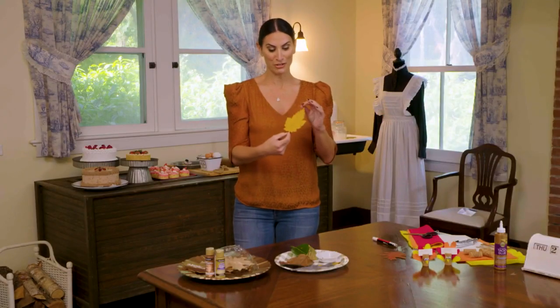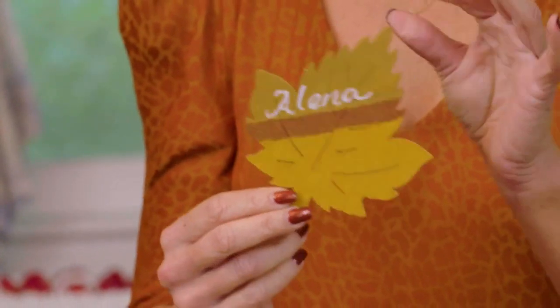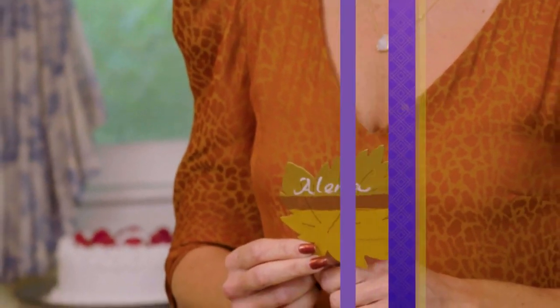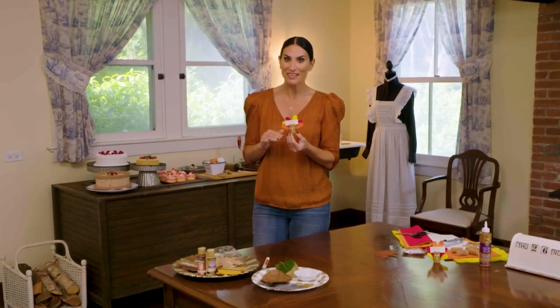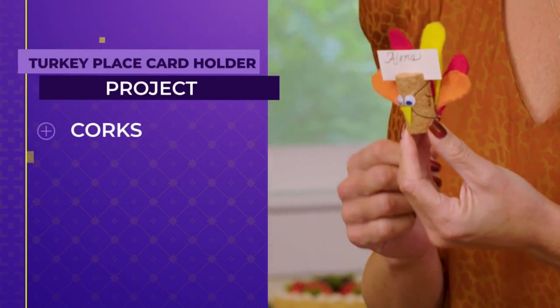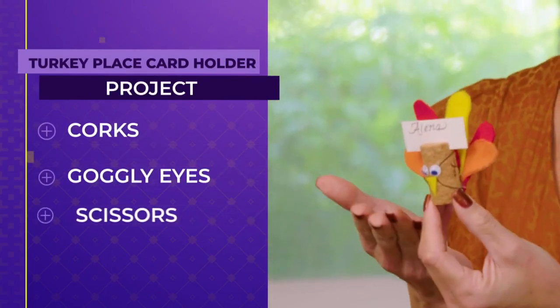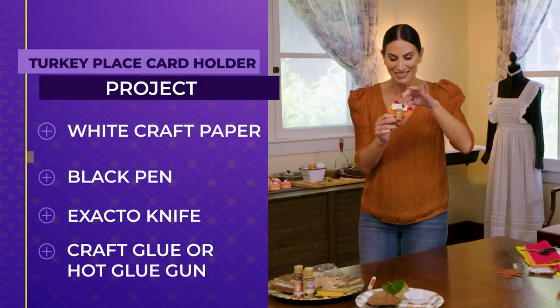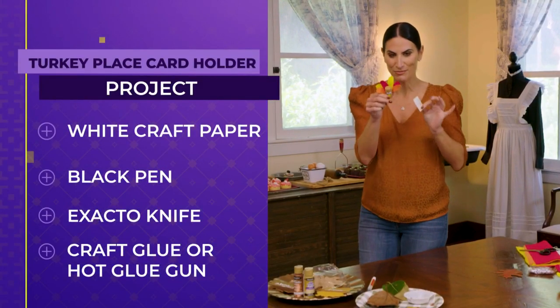It's a fun way to bring a little fall into your dining room and table setting. If you're using wood leaves, you could write a little message on the back or what you're thankful for. Another option is a fun place card holder you can do with the kids — easy and adorable. You could make these little turkey card holders; there's a little slot so you can put a name card in.